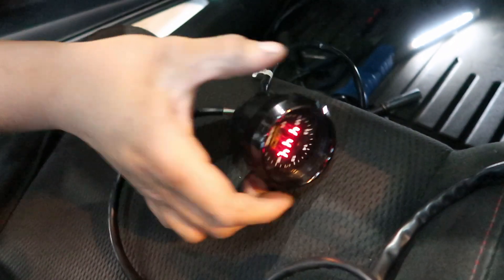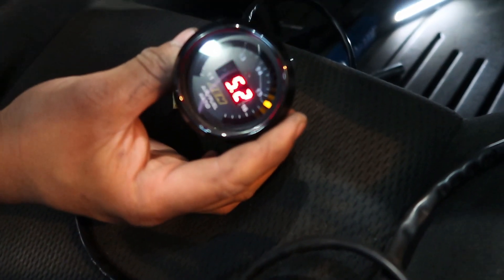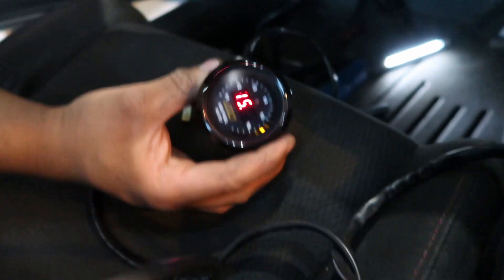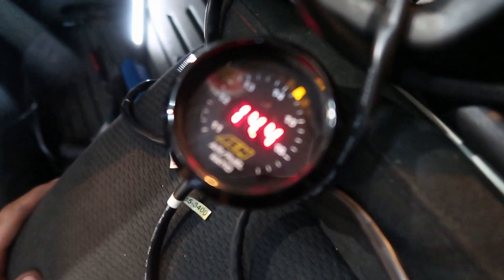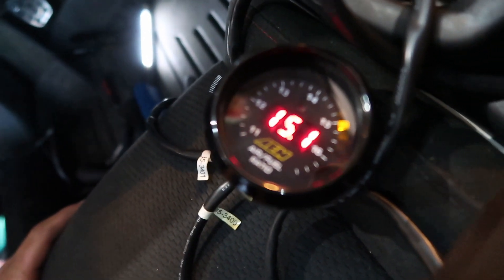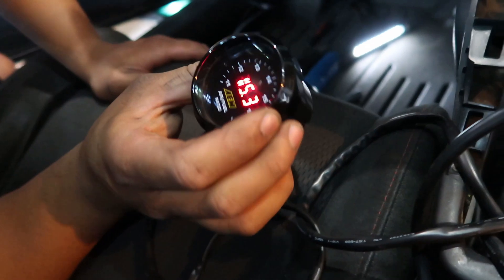Key on — we got power! It says it's running 15 when it's up. Why is it running so lean? Alright, now let's try to start it. Cool — it works! It works. We did something right. Hell yeah, awesome.